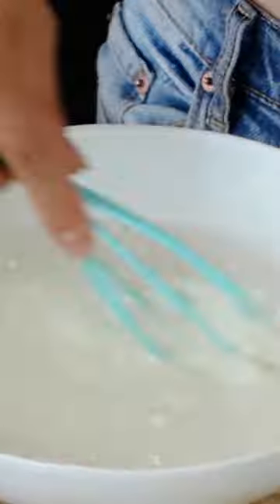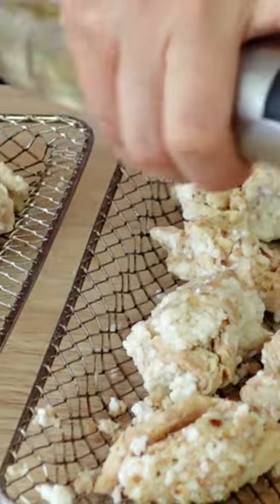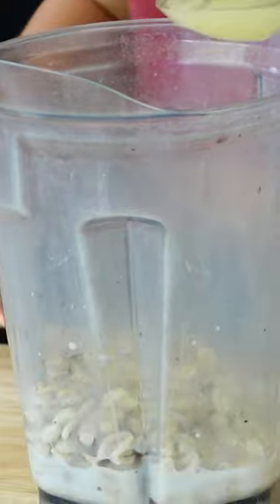We're also going to make a simple batter by mixing together some flour and water, then simply dip your soy curls into the batter and coat them with breadcrumbs. I actually used my hands to squeeze this together and I feel like it made a more realistic sort of chicken. I sprayed those pieces with a little bit of oil and then stuck them in the air fryer.